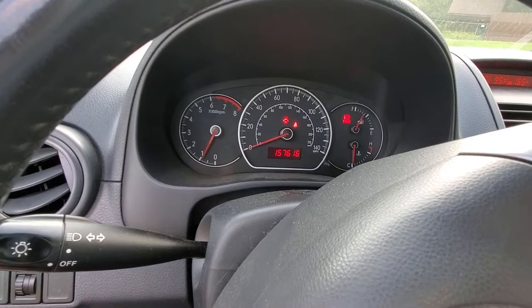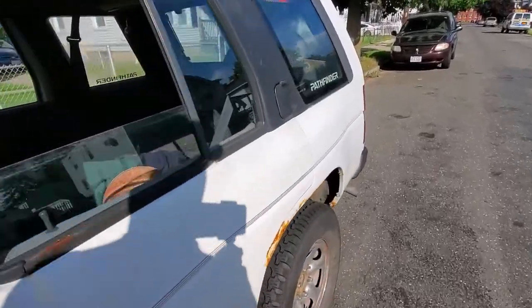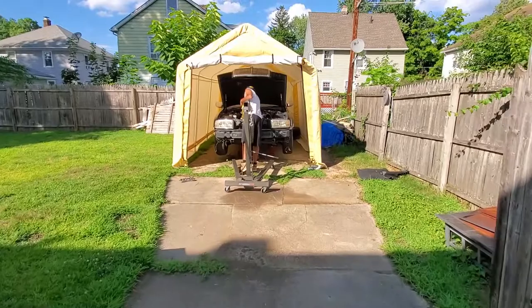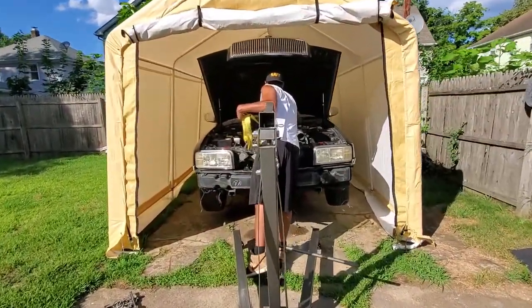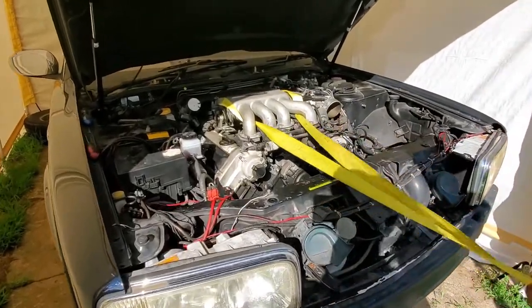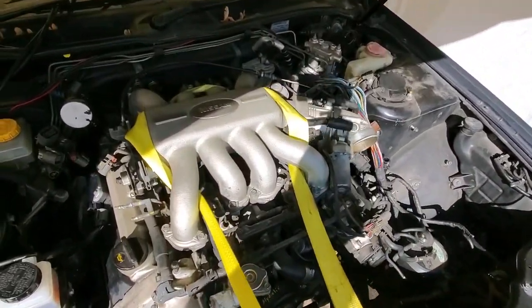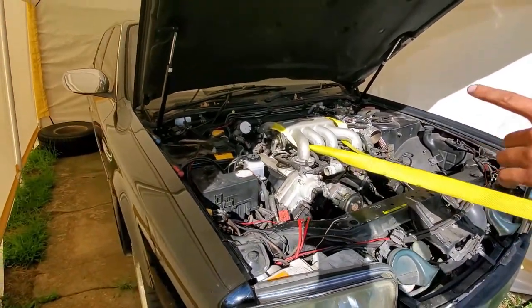I'm at Julian's house now, so you guys are about to see the whip. Even by just seeing the front, I bet you still can't tell me what car this is — this is how you tell true JDM fans.